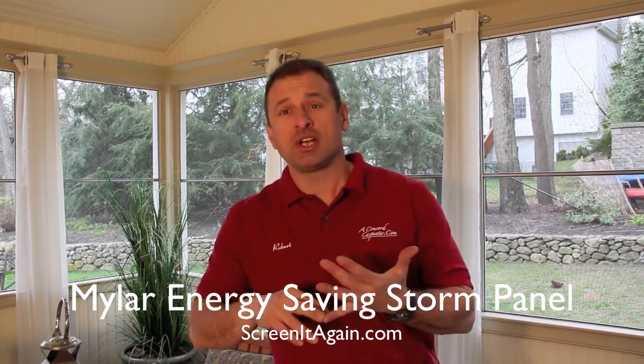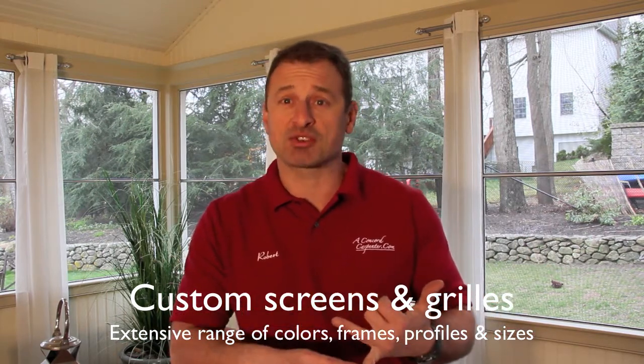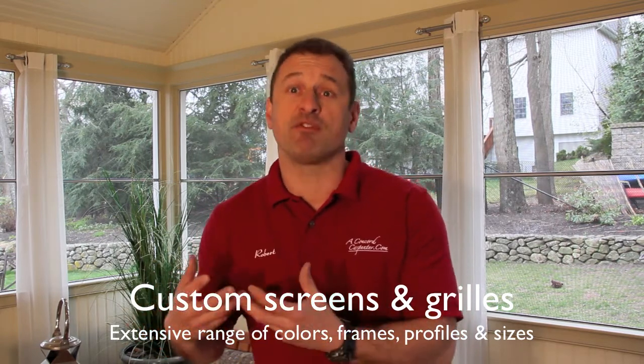Screen It Again makes custom-sized screens and custom-sized window grills. As a contractor, I can tell you that trying to find replacement window grills is a nightmare. This company will sell to consumers and contractors alike. It's a great resource — they'll sell you any size screen, any size window grill, as well as parts and mechanisms for windows.